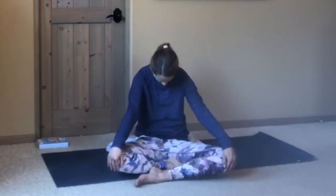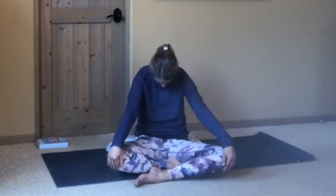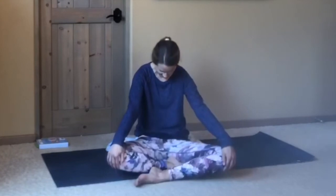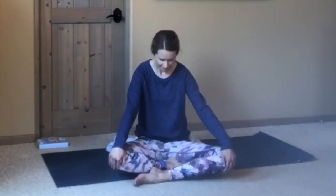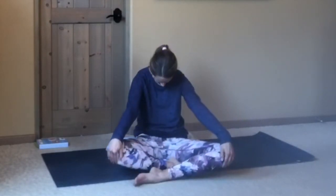Coming back to center, just doing some seated cat-cows. Nice and soft — inhaling the heart forward, and exhaling, rounding in, tucking chin to chest. Just moving at your own pace, moving with your own breath. And then coming back to center.